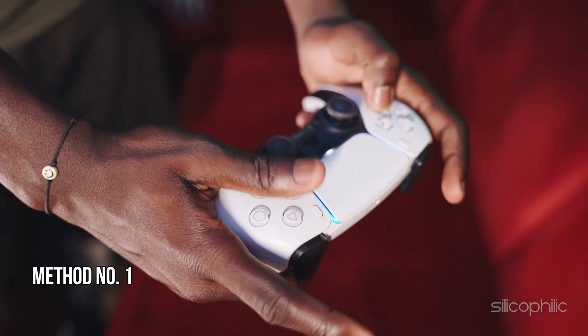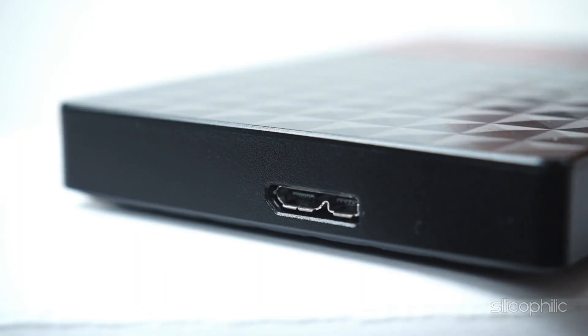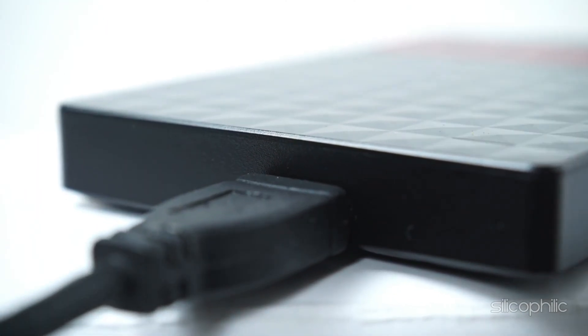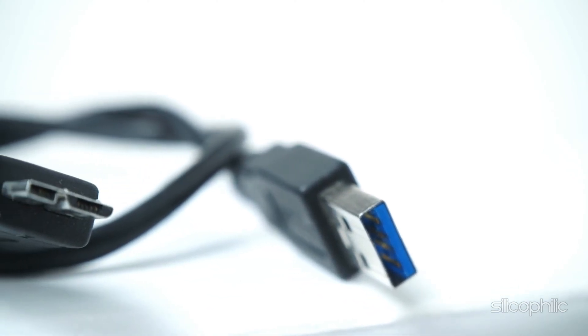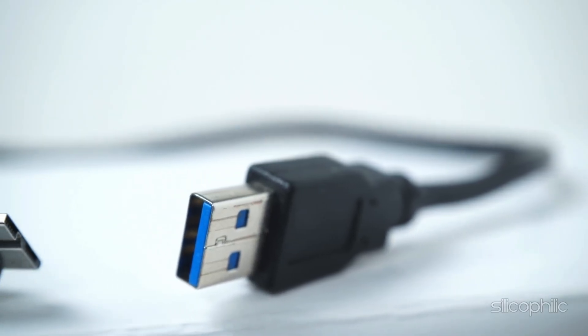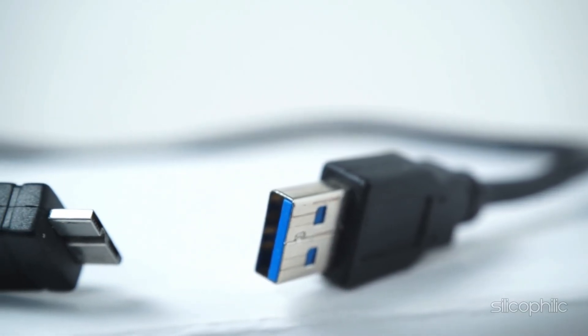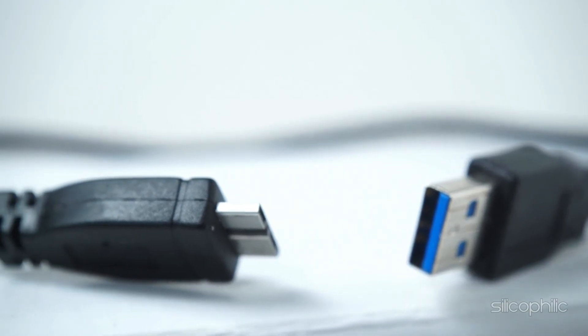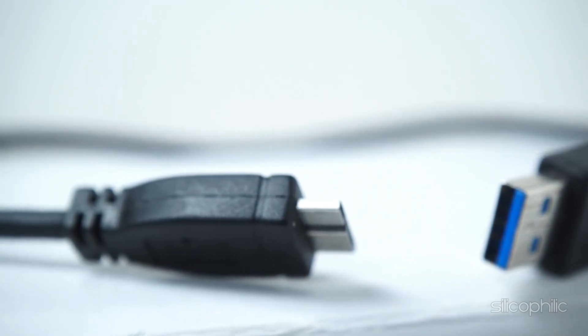Method 1: Check the cable. When you are having issues connecting or using external hard drives on PS5, ensure the cable is securely connected and undamaged. A PS5 cannot install a drive if the data cable is physically damaged or has severe bending. Inspect both ends of the cable for any damage. If you notice any cracks, replace the cable with a compatible one. If you are using a new data cable, try a different USB port on the PS5. If the issue continues, proceed to the next step to check the health of the external hard drive.